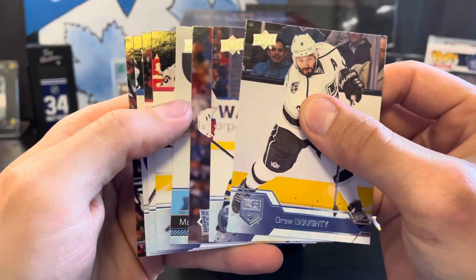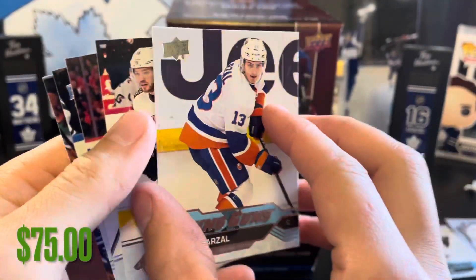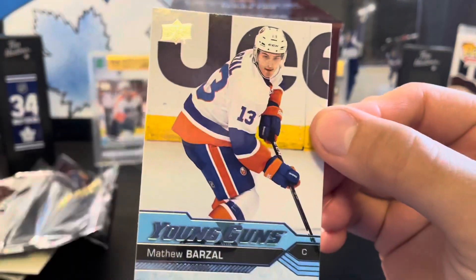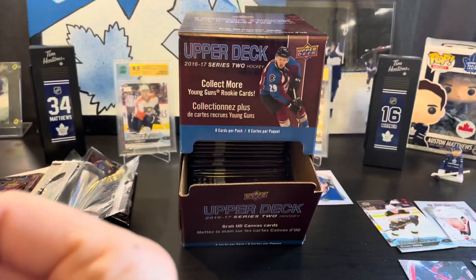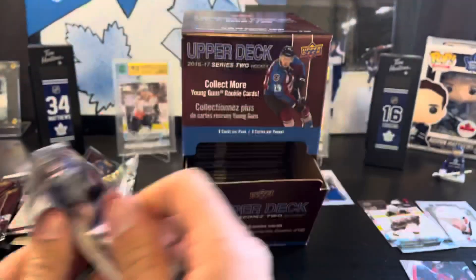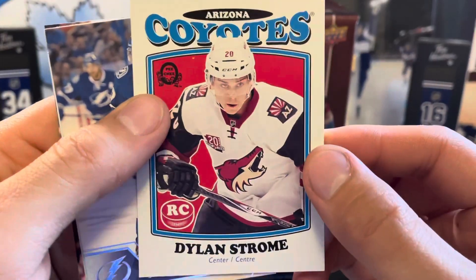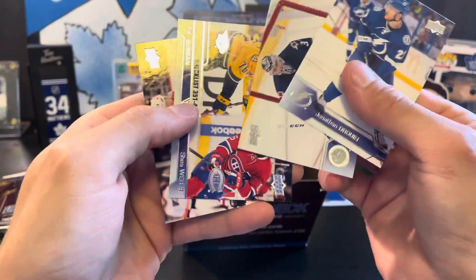Next up we got another young guns — it's Matt Barzal, so that's a pretty good one. Matthew Barzal young guns in pretty good shape. Next up it's another OPC card — we got Dylan Strome, retro marquee rookie of Dylan Strome.